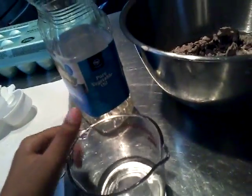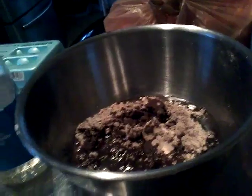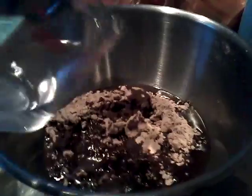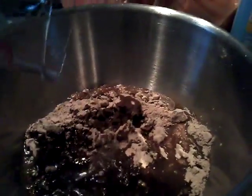Then add a 1/4 cup of water. Add your 1/4 cup of water — perfect, that's 1/4 of a cup, then dump it in. So that's 1/4 cup of water and 2 eggs.